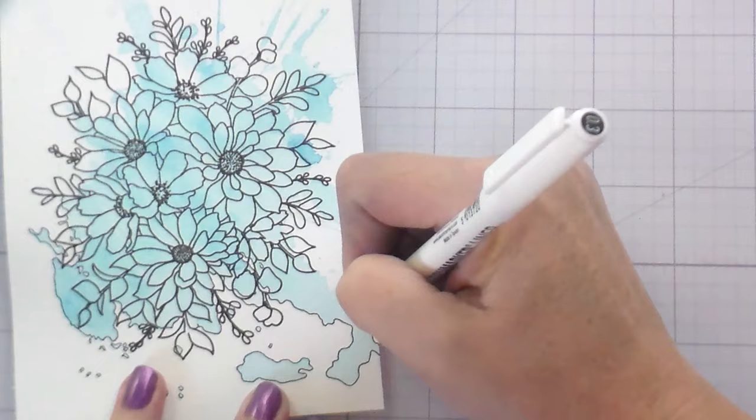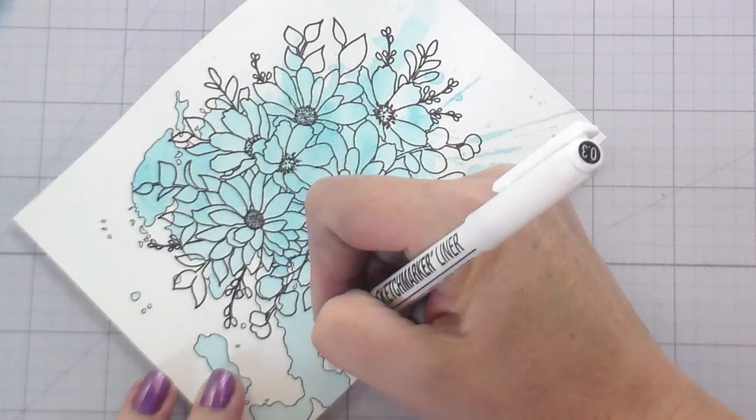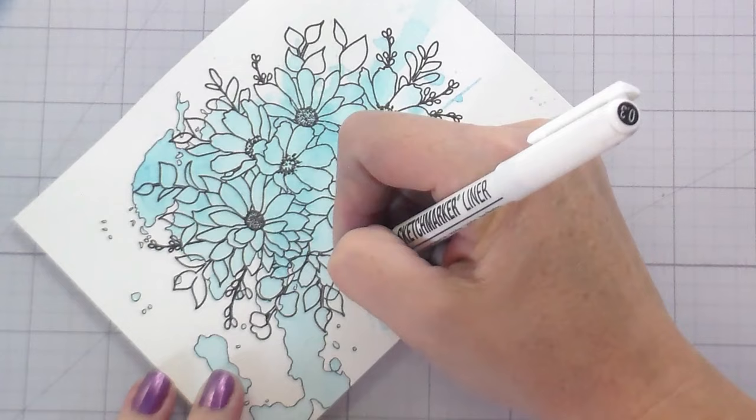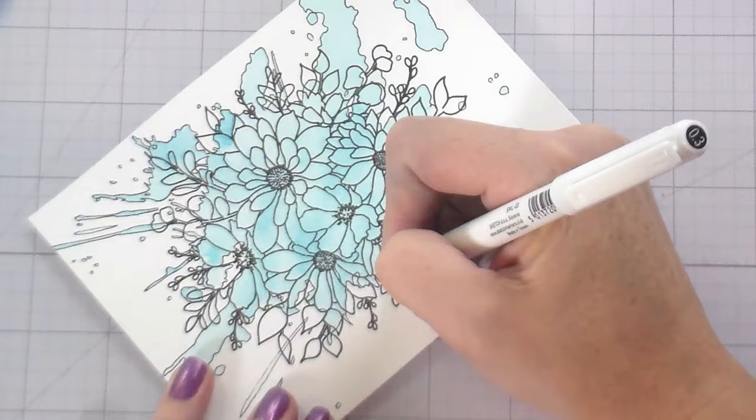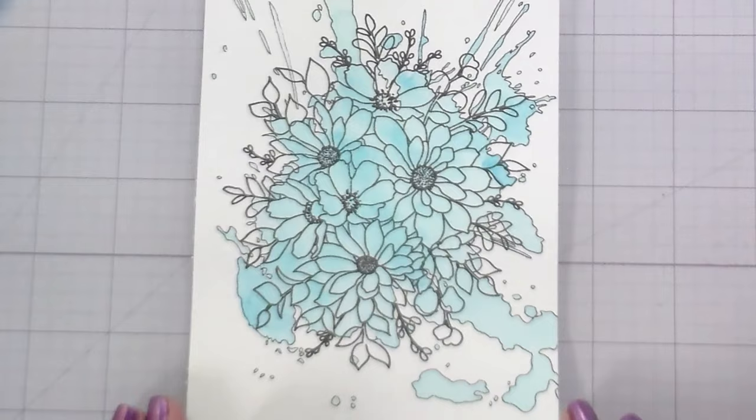For the second one I'm not going to outline the splash — I'm just going to leave it in the background unoutlined. They give two different looks. The outlined version is much more impactful for the spill art technique, but I understand some people won't want to take the time or won't have the dexterity to do it. The second way without the outline is a bit softer, as you can see on the left.